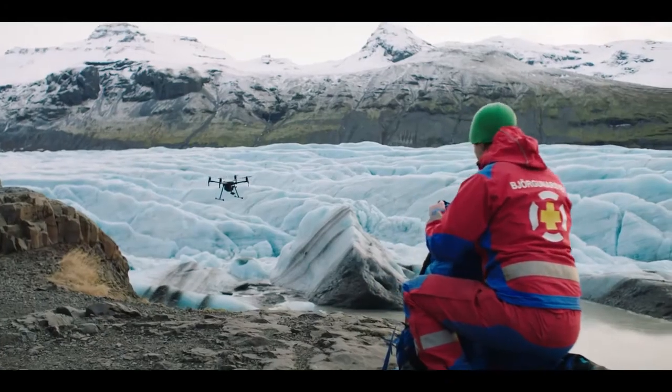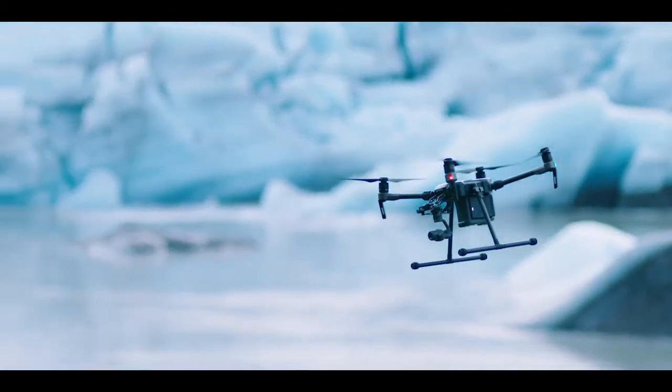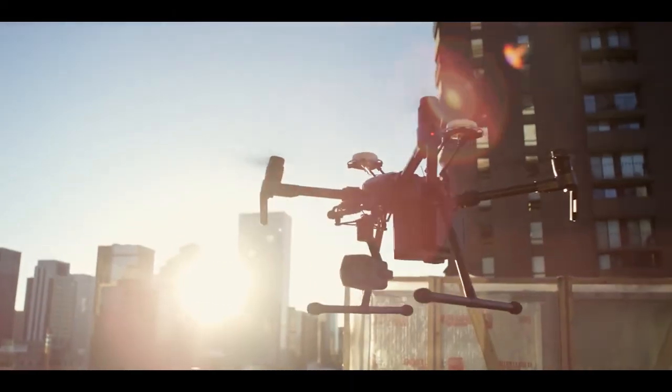The DJI Matrice 200 series — high-performance aircraft with the reliability and versatility fit for any mission, no matter how tough.